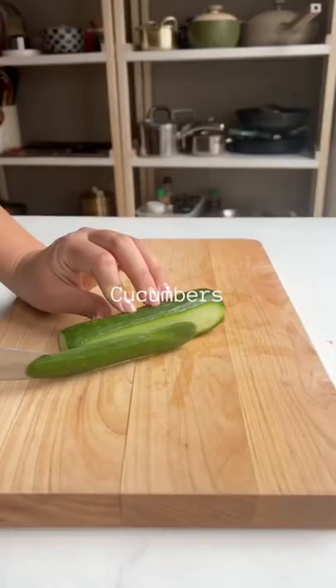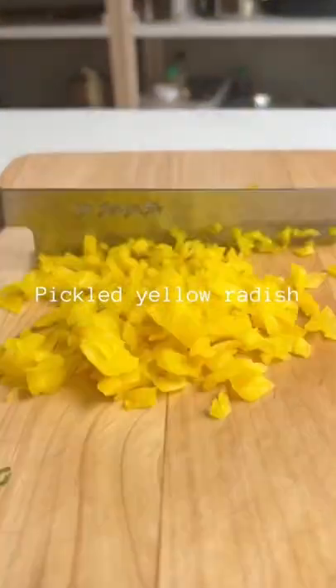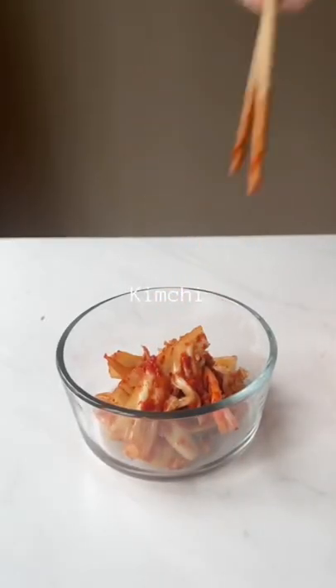First you want to prep all of your toppings. I'm using cucumbers, scallions, pickled radishes, imitation crab, and kimchi. Pro tip: don't cut kimchi on the cutting board because it will stain.